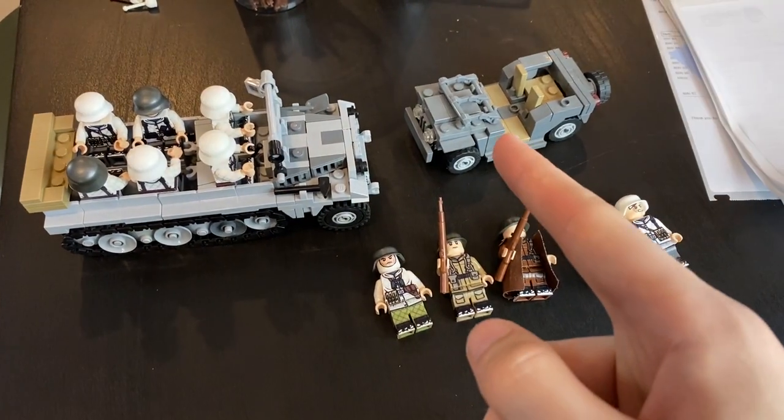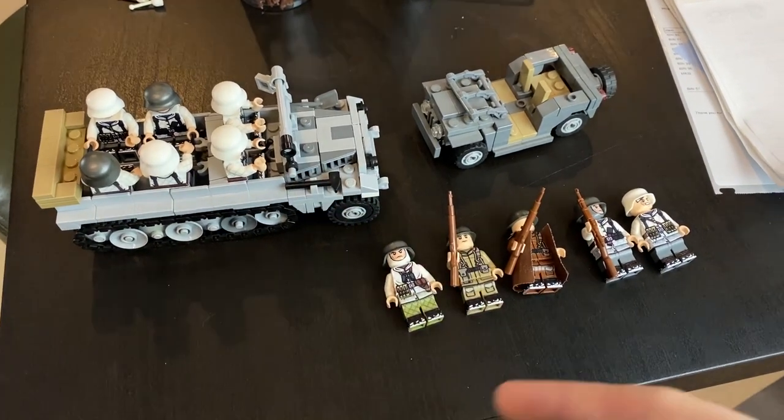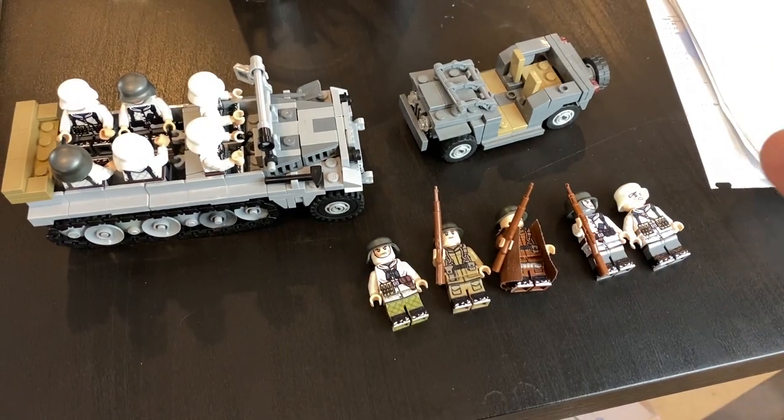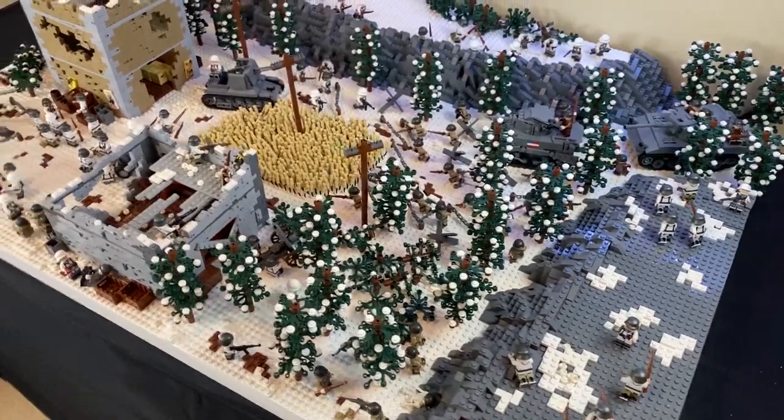One quick thing before we get started — I have about 15 Willys Jeeps left, we also have about 20 of these half-tracks that are used in this MOC, along with some of the printed figures you see in this MOC, all on my website bricktactical.com. Links are in the description.